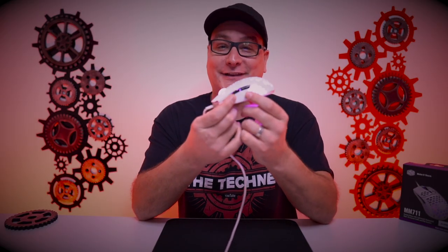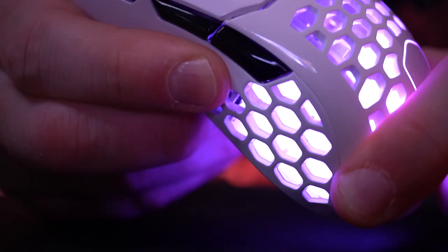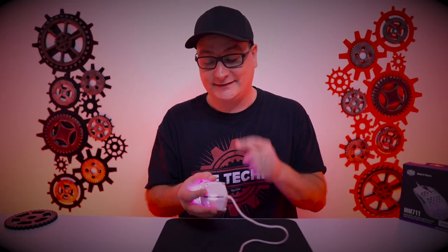Next up, we're going to test what was another one of the worst things about the MM710 — the sidewall flex with the activation of the side buttons. Did they fix it on the MM711? My first time testing it with you guys here — let's see the sidewall flex. Unfortunately, even with the MM711, I still have sidewall flex. It's just by the rear button — I do not get any flex by the front button. It's not incredibly hard to press, but it is there. It's clearly there.